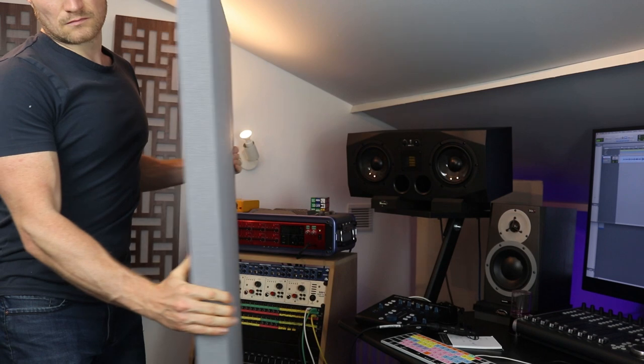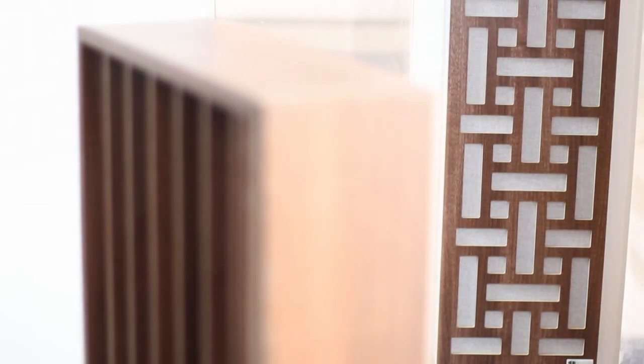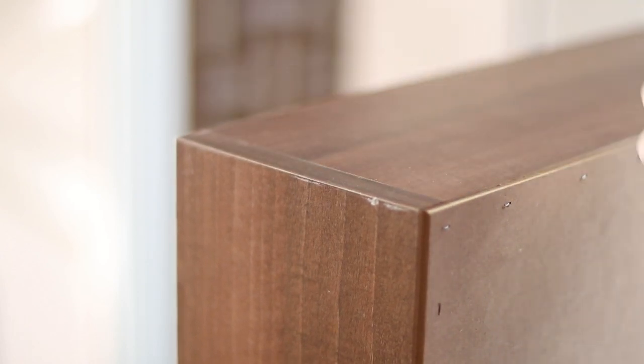I also have some large standalone GIK panels — the ones I bought first, off eBay, unused show stock. I was really impressed with the quality, which led me to invest in these panels. I think they look great in the room and make it look impressive for clients. Looking at the quadratic diffusers when they arrived, they looked like the workmanship wasn't quite as good, but I administered a quick correction and that seemed to sort them out.